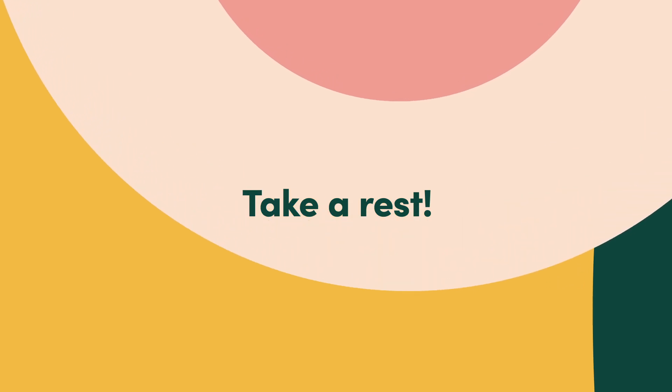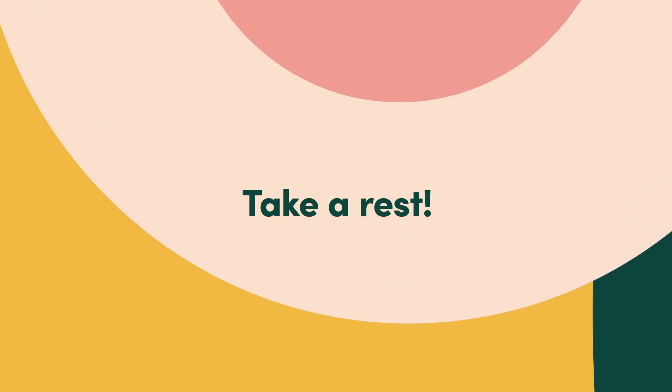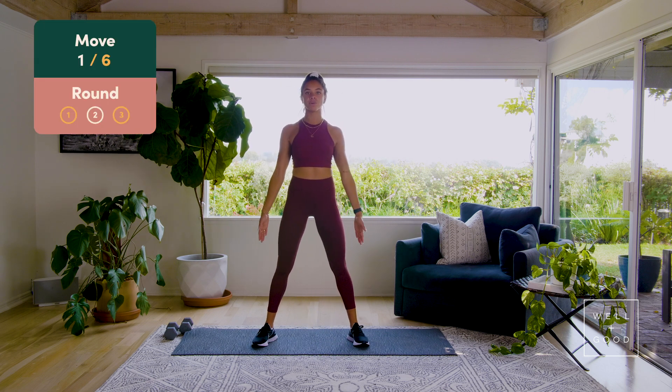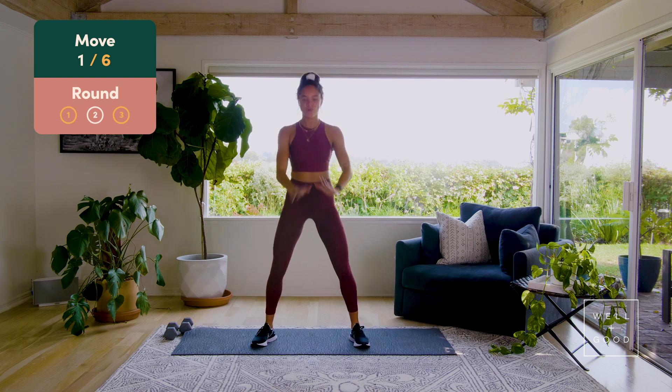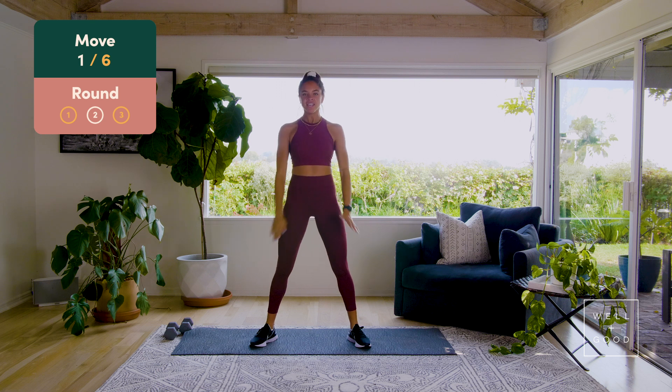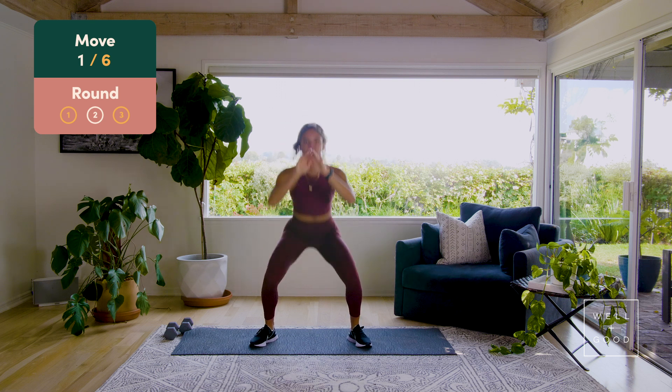That was set one — take a 15-second break, grab a sip of water. We're going to start right back from the top. All right, let's go round two! Squats back in again, feet good to be a little wider than shoulder-width apart. Drop that squat nice and low — let's go eight, seven, woo, sink a little bit lower, six, five, four, three, two, last one. Get low and pulse it out.